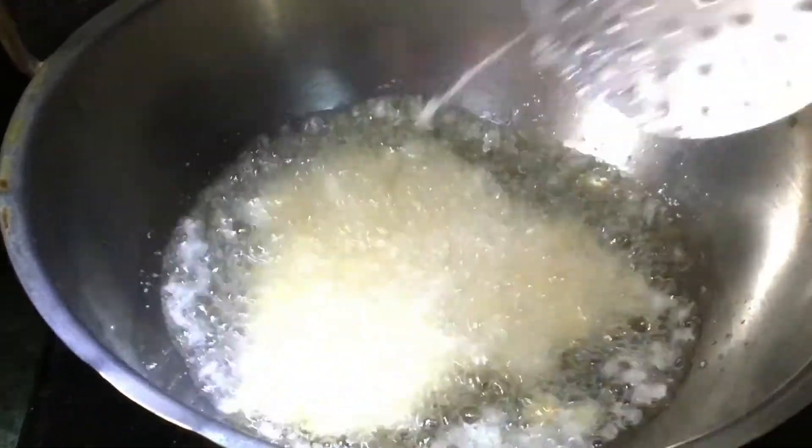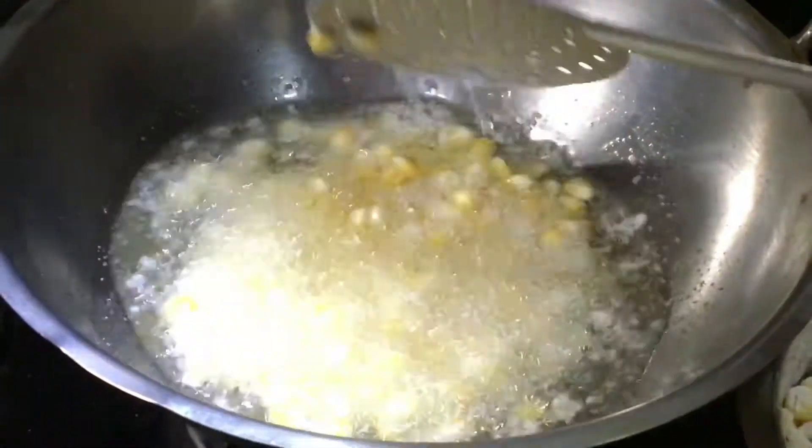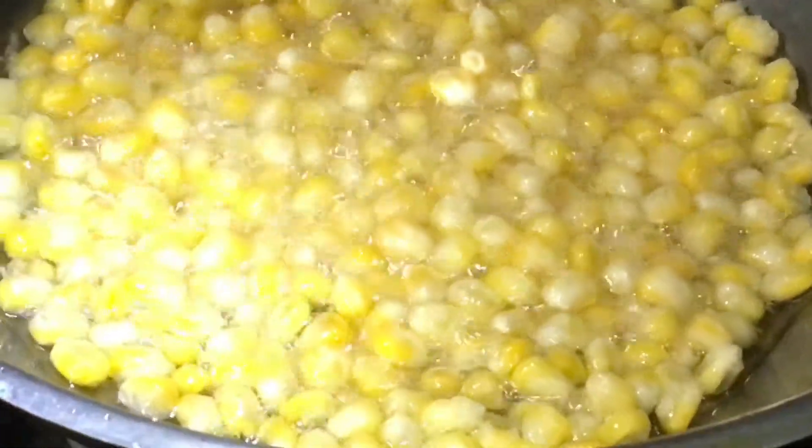After getting started, fry the corn in oil. After frying, sprinkle some corn flour powder.